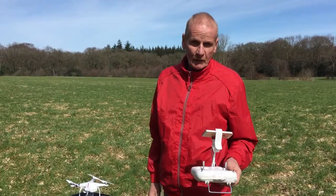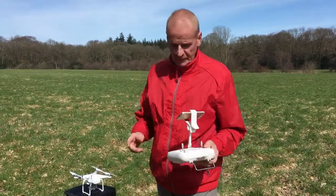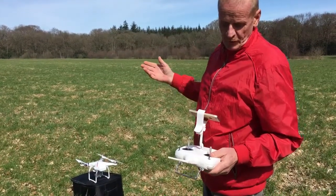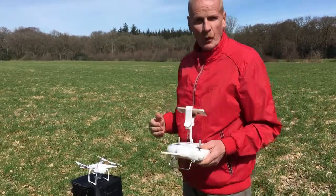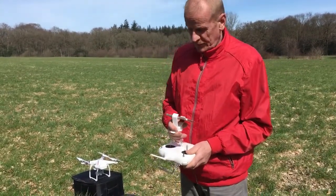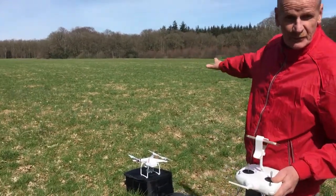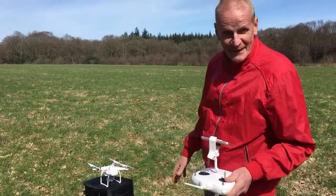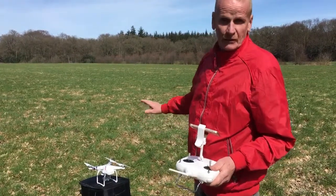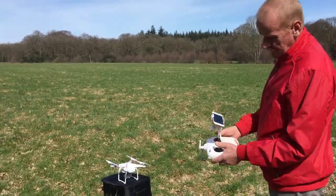What is gonna happen when you turn off the remote control? I was told that the Phantom is coming back on its own, more like a return to home mode. So we are gonna try now to see if that's correct, and we're doing that in this grass field because when it crashes it's not gonna do so much damage as on concrete. It's ready to fly now.